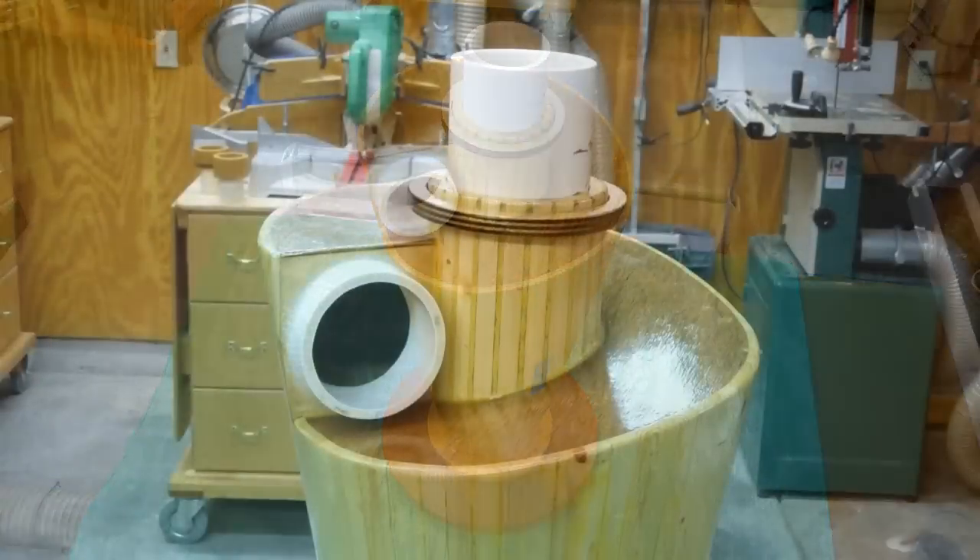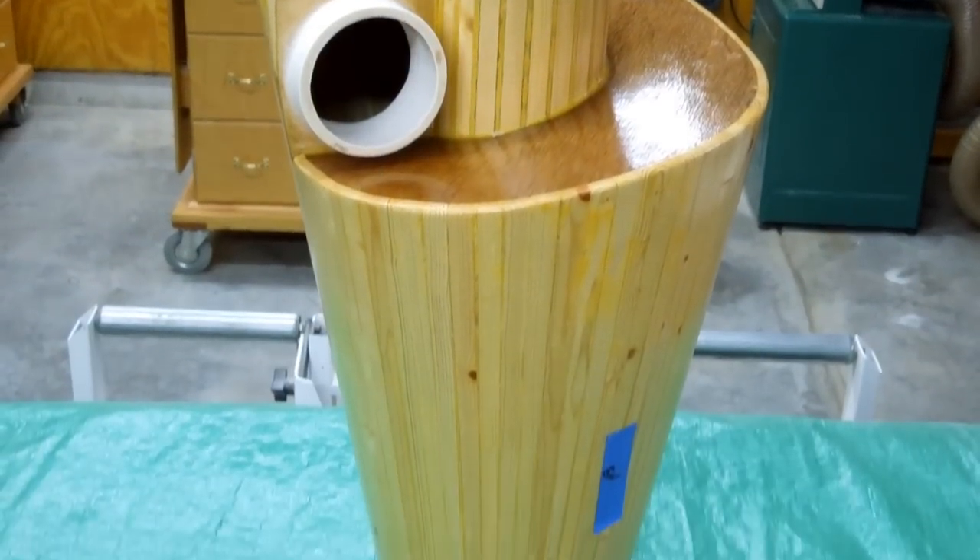In part one, I built this larger cyclone separator. Now it's time to test it.